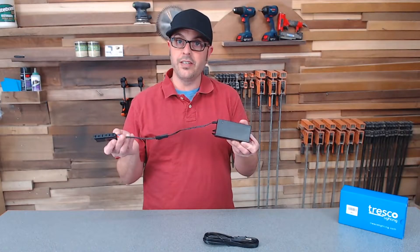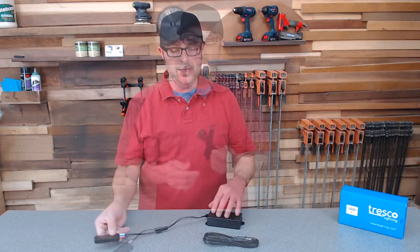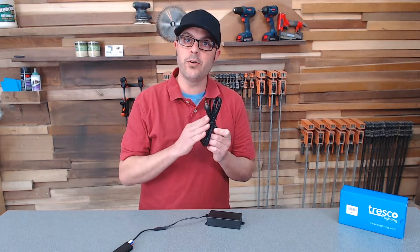Here's the 60-watt transformer. It comes with a six-port terminal to connect all of your lighting and a 72-inch long power cord.